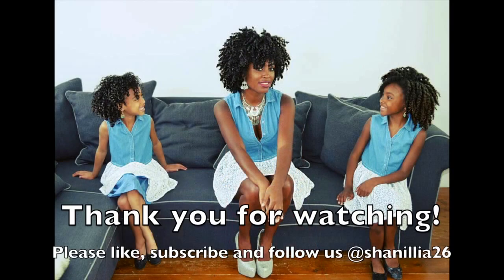That was it, guys. Thank you so much for watching. If you have any comments or questions, please leave them in the comments box below and I'll make sure to answer them ASAP.